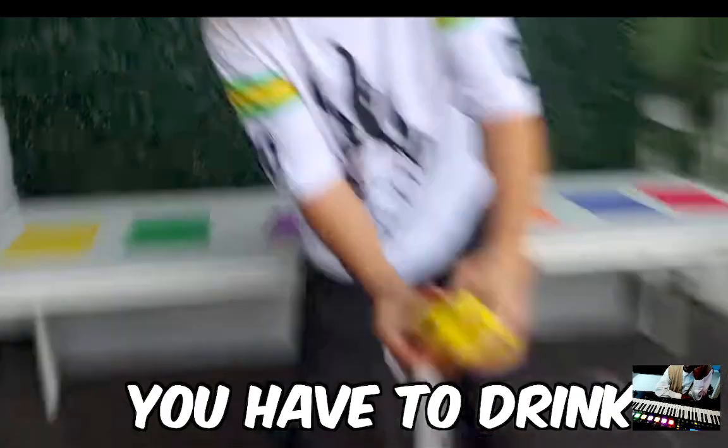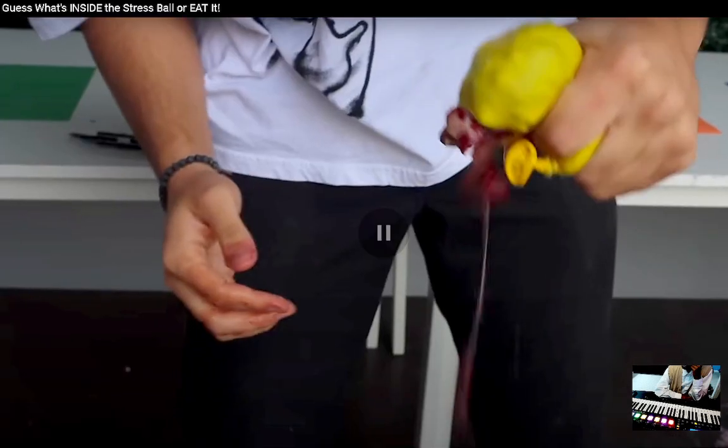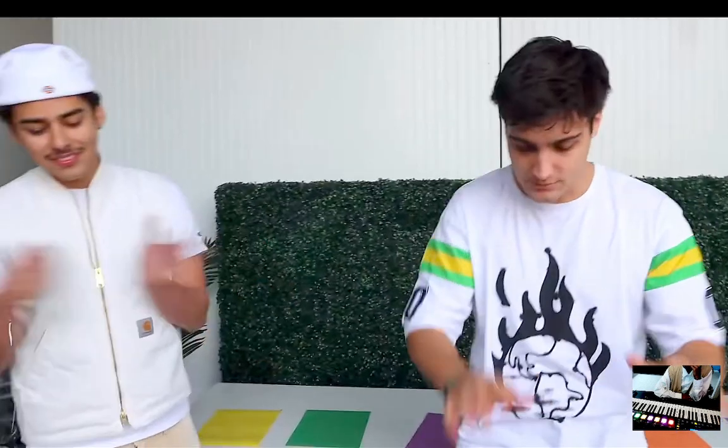Oh my god, you have to drink the juice too! Ew! Beans are good, why do you keep saying ew? You don't eat anything healthy. Oh, you did get it right — thank god. I literally hate beans, that's disgusting. I'm enjoying this. I need to wash my hands. Since you lost you have to shower in that!